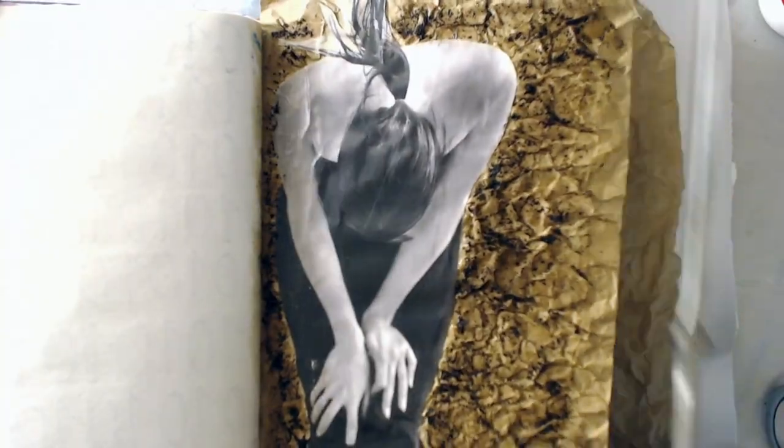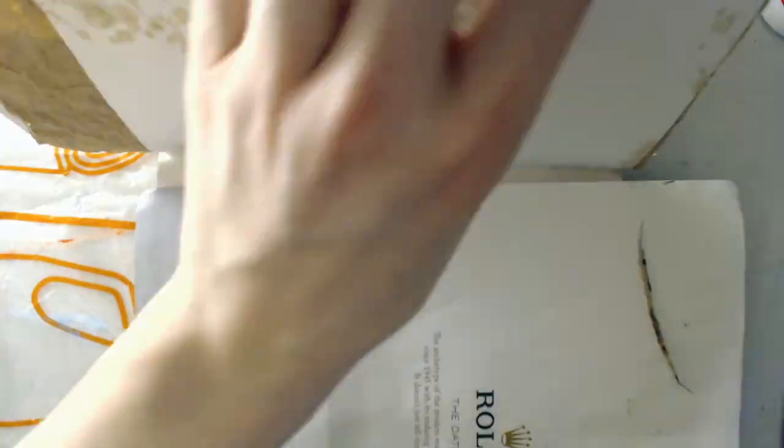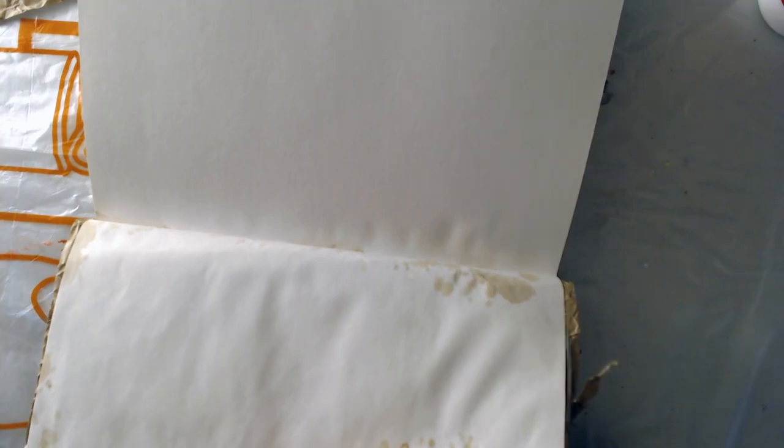Now I'm trimming away the excess paper. I usually wait until the end to do this, so that you have that little bit of extra space to mess around with your paint — or in this case, with your coffee.